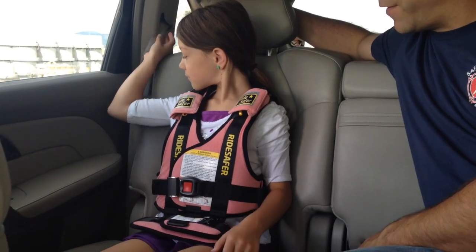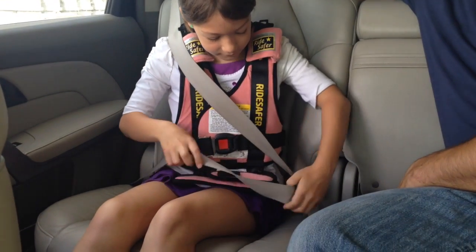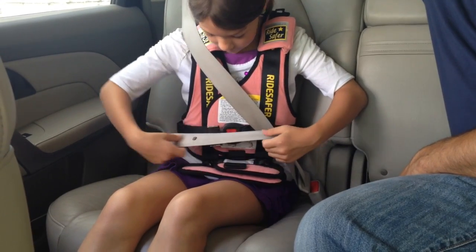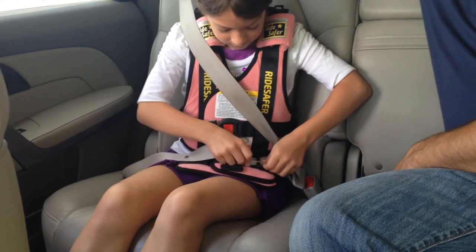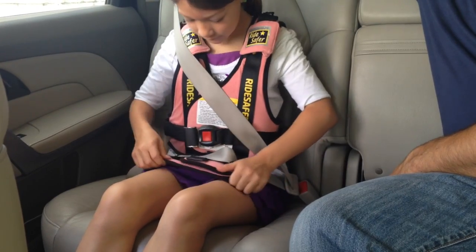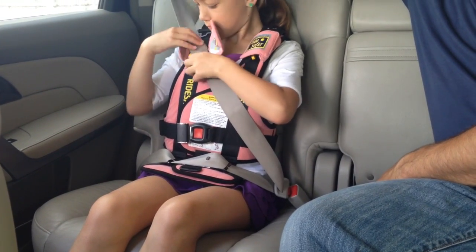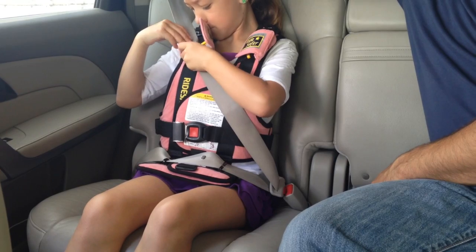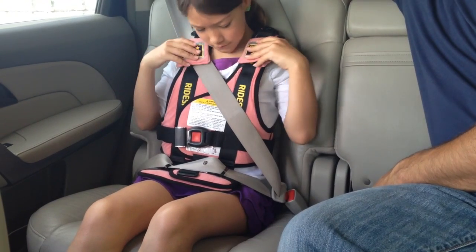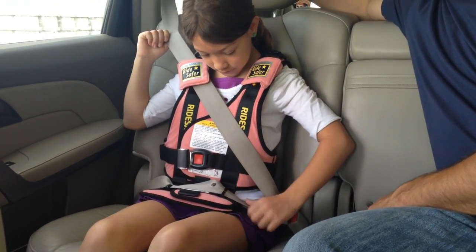So go ahead and show them how you do it every day. She first buckles in the seatbelt, making sure there aren't any twists in it. She slips it into the clips, then pulls all the slack out of it, and then puts the shoulder belt into the shoulder clip. She started doing this when she was about five years old and has been doing it with little or no supervision — just a double check by the parents — for several years now, and she does a great job every time.